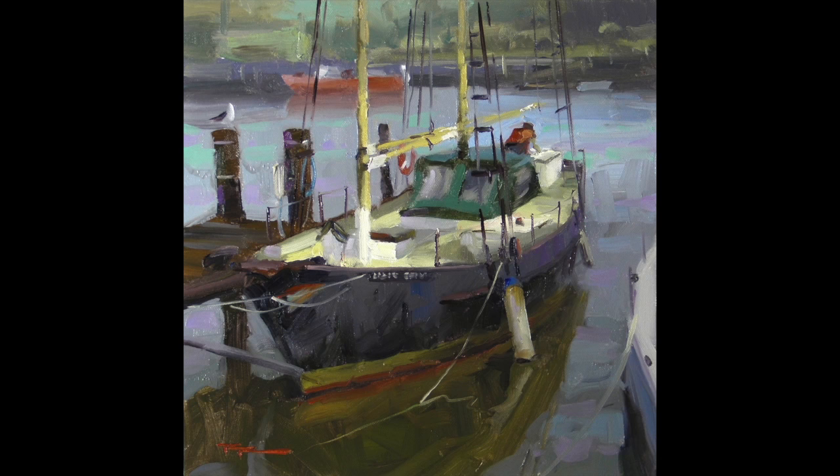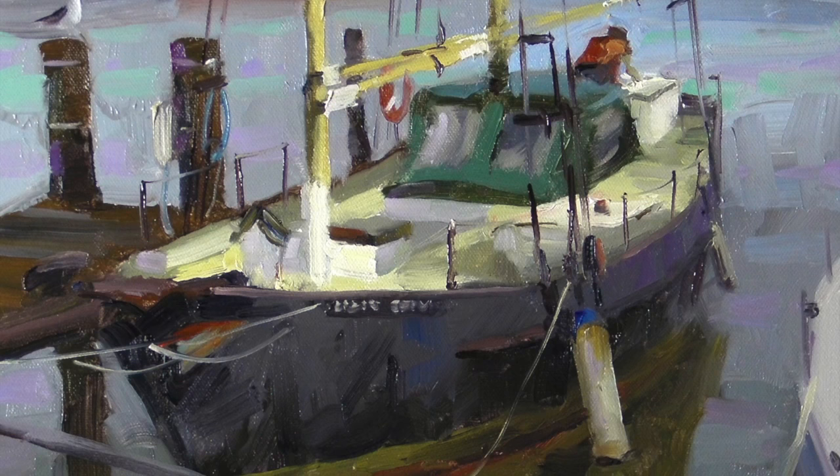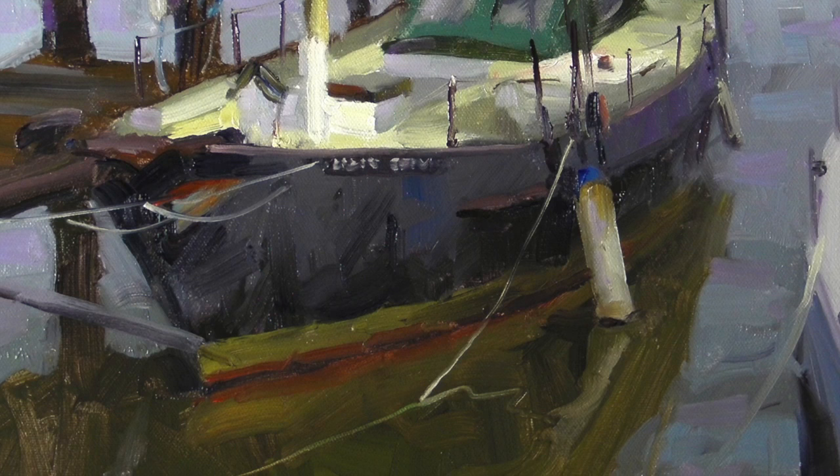Today we're painting boats, but the subject of this workshop is really more about seeing your painting as a piece of music. Where a painting is not just a study of a tree or a mountain, it's a harmony of shapes and colors, lines and textures that all add together to leave the viewer with a feeling for the scene.